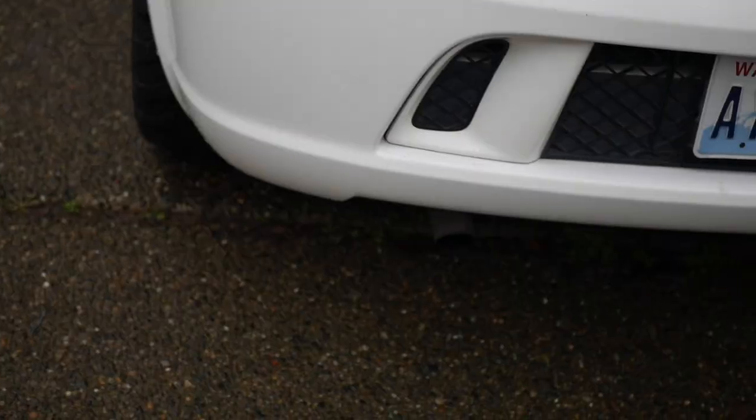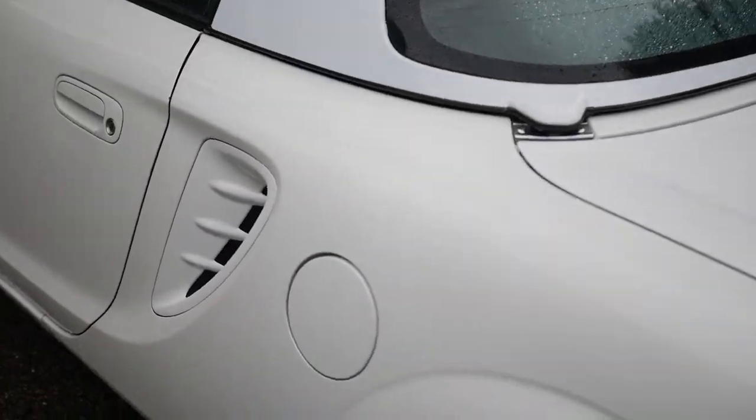This guy's hard top is painted and clean — you never see white ones.